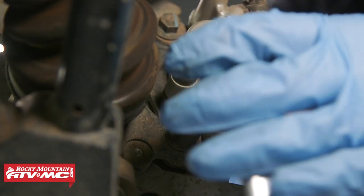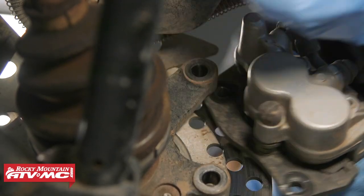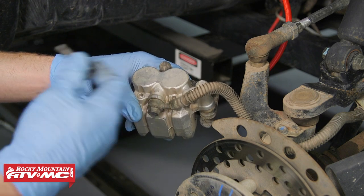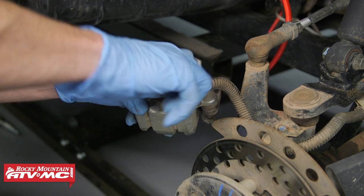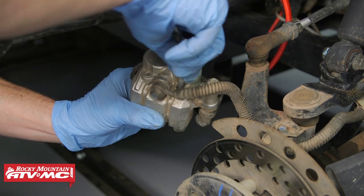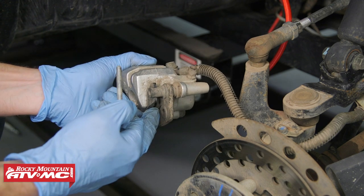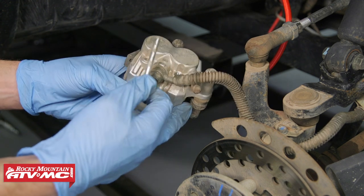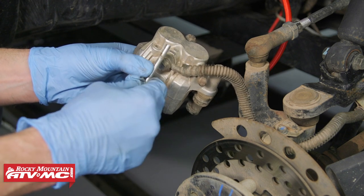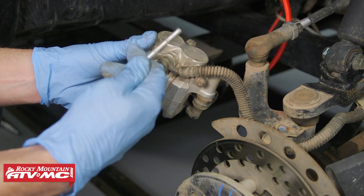Once you have the caliper off, if you're not going to be working on it for a second, make sure you hang it using a bungee cord. Then we're going to remove these two pins that hold the brake pads in, and then remove the pads. To get these pins out, you might have to press on these pads just a little bit because they are going to be spring-loaded in there. Once you pull these pins out, you want to inspect them — if there are any deep grooves on them, you're going to want to get these replaced.